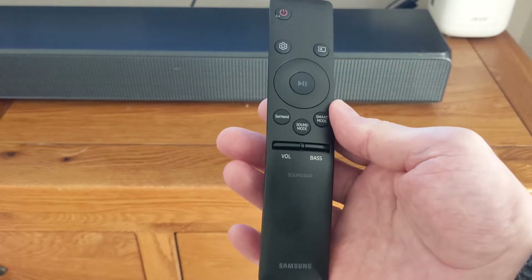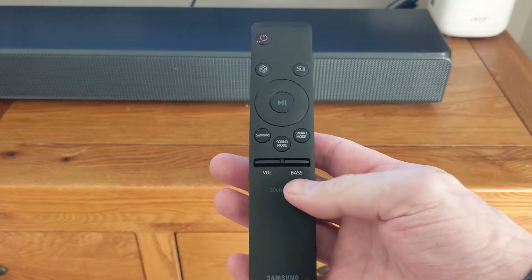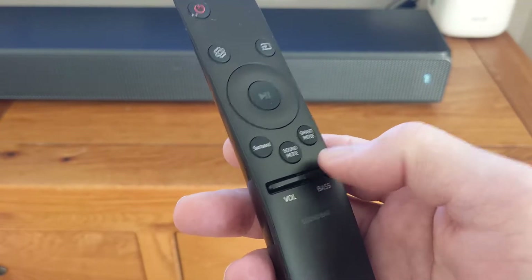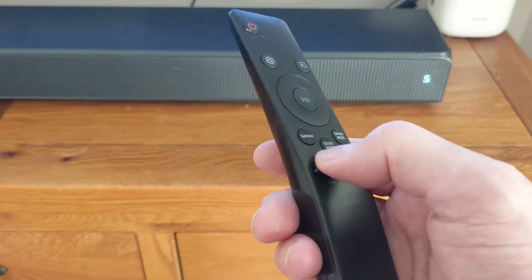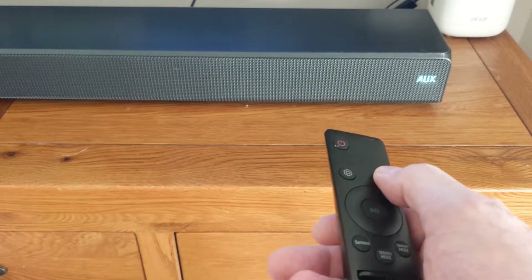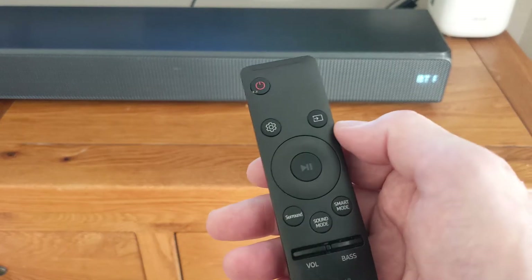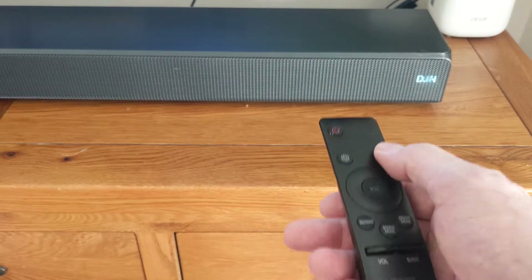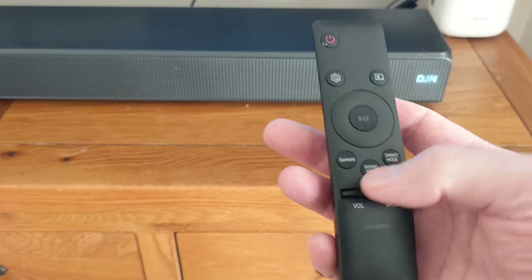The remote is a bit of a bizarre design — I think they've tried to save space by adding fewer buttons. To change the bass you flip the button up or down; to reset it you just press the top. The volume works the same way — flip down for volume, press the top to mute. At the top you've got your inputs: auxiliary, HDMI in, out, Wi-Fi, Bluetooth. Bluetooth is pretty good — I found it very stable, no drop-offs, and it sounds good. It's Bluetooth 4 but very reliable. Then there's HDMI ARC out to your TV.